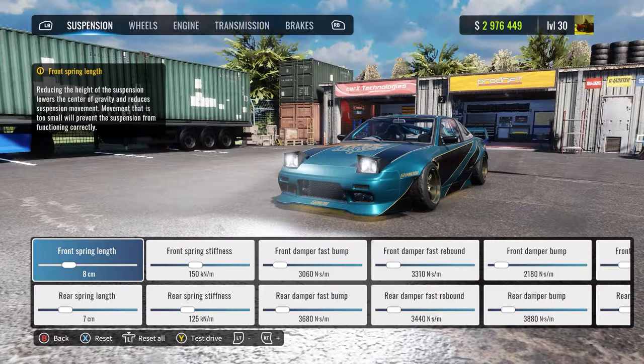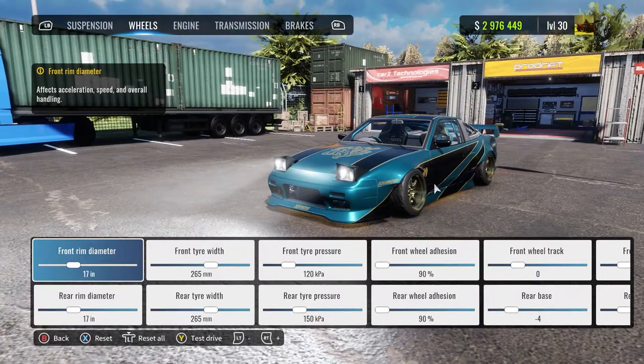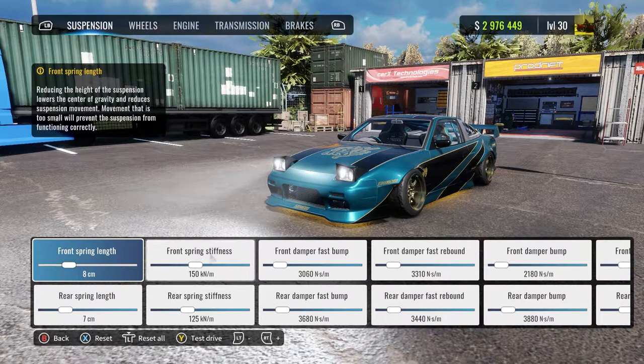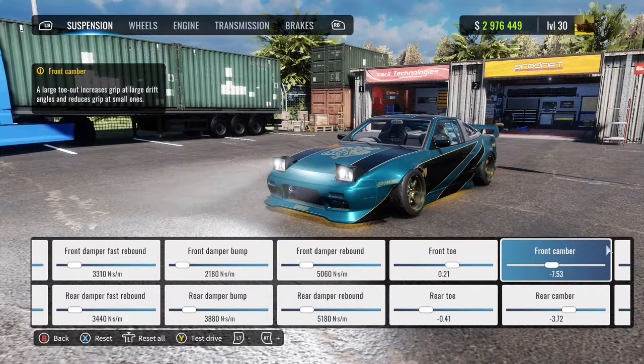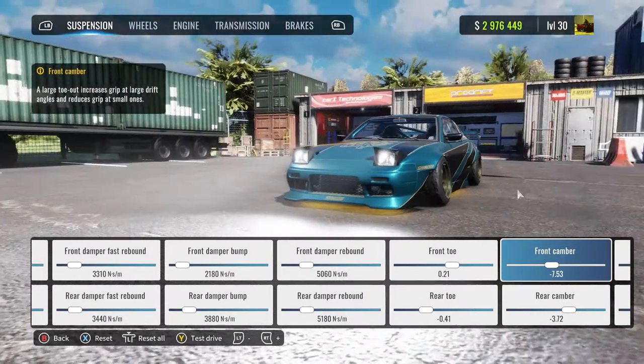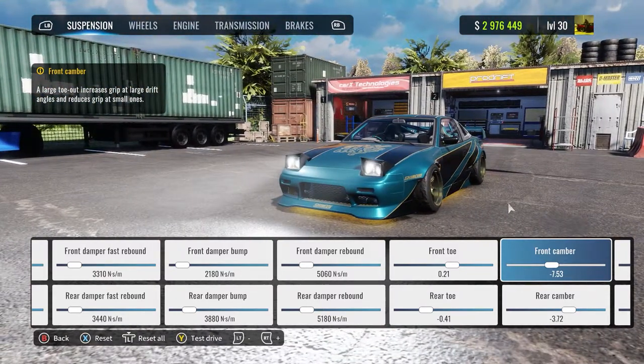Basically, front springs and wheel track are the tools you use to manipulate your fitment and to get better fitment in the car. So first off, suspension. Here is stiffness, different dampers — you can pause the video at any moment. I usually go with 7 degrees camber front and 3 back. That's what I usually go for.